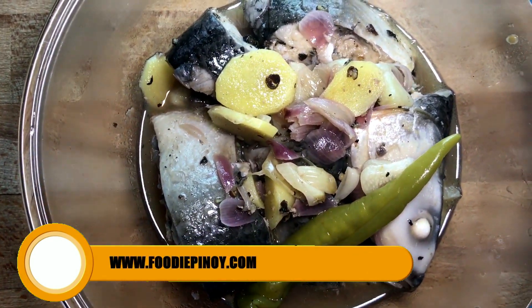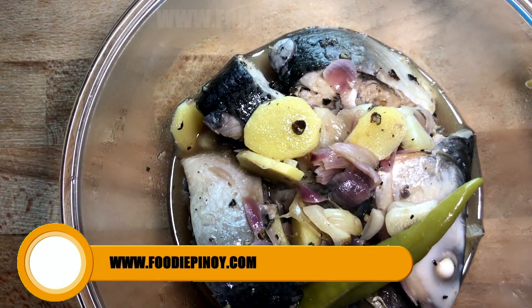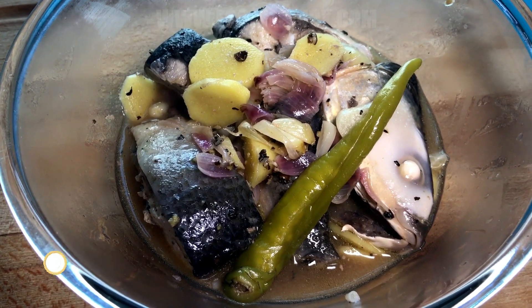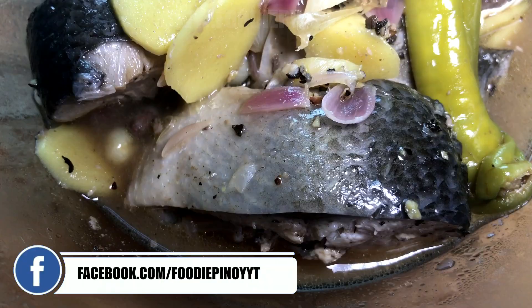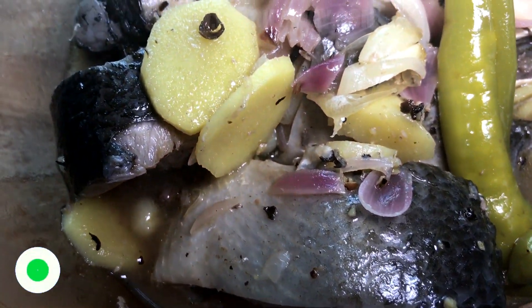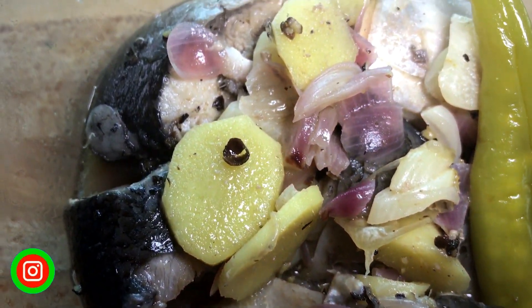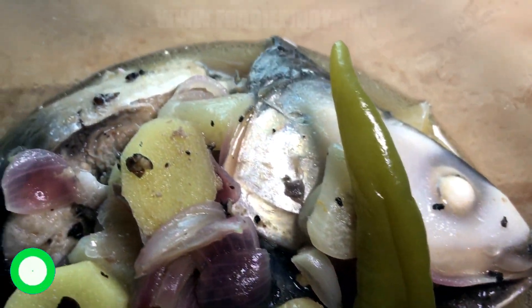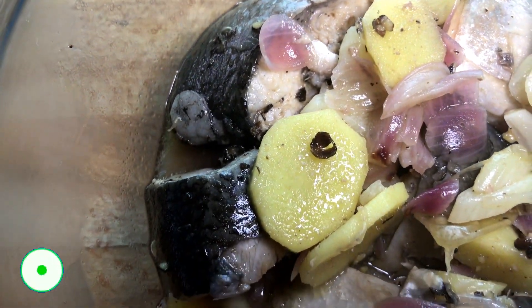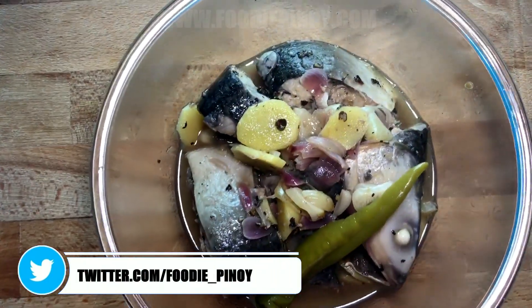Hi everyone! Welcome to another episode of Foodie Pinoy. Today we're going to cook Paksiw na isda, or fish stew. This is an easy-to-cook dish that your loved ones will enjoy, and it's also healthy because you will not use oil. This dish will definitely tickle your taste buds with its tangy, salty, and sweet flavor.